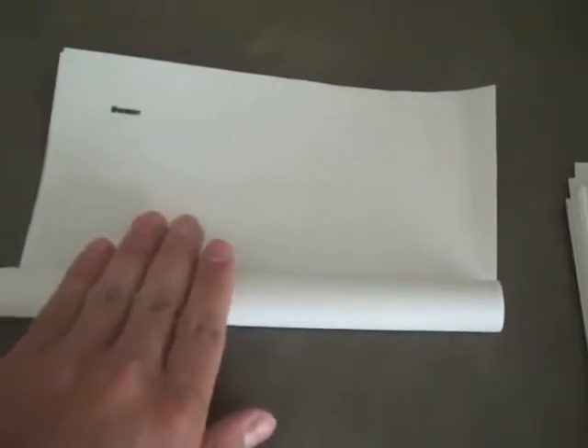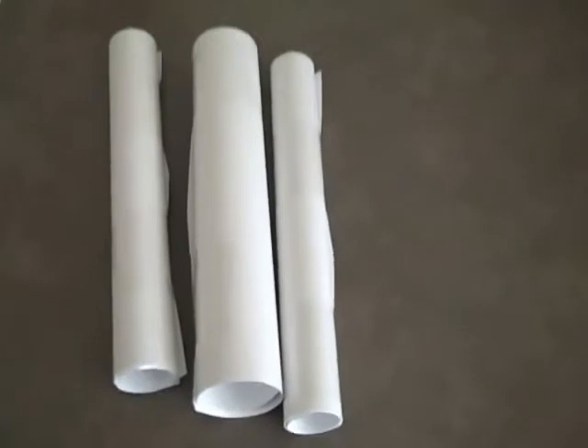You need to start with three sheets of paper. Roll up the three sheets of paper to make a handle. Roll the paper up somewhat tightly and tape accordingly. Make one more of these and another roll of four sheets. You should end up with this.